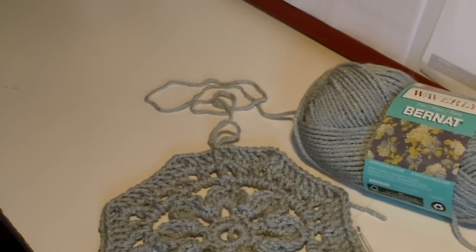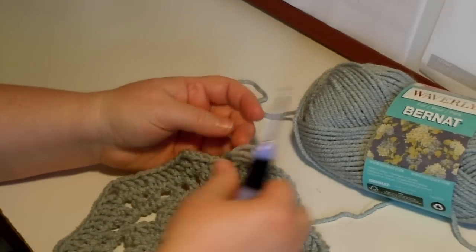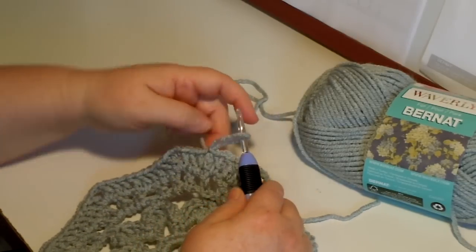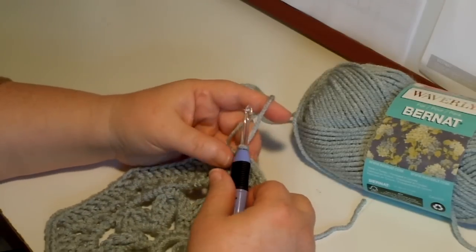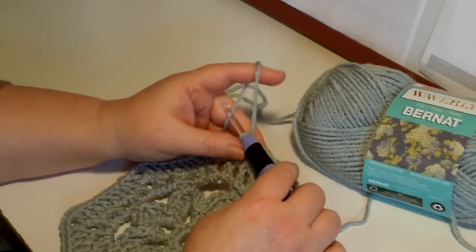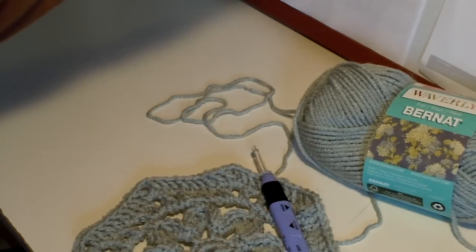It is time for round 7 of clue 2 in the Bernat 2012 Mystery Crochet Along Blanket. Round 7 of clue number 2. Hopefully I won't make a mistake. Before we start on round 7, let's look at the chart.